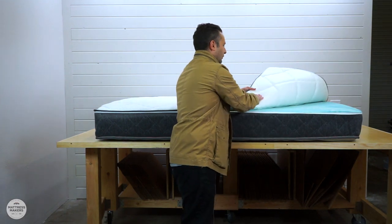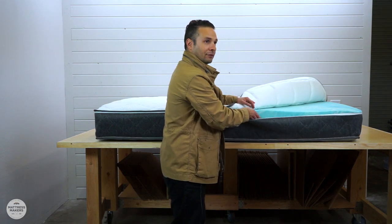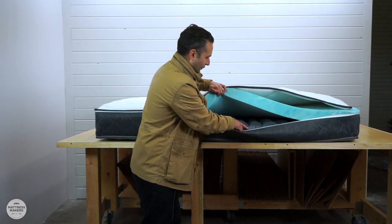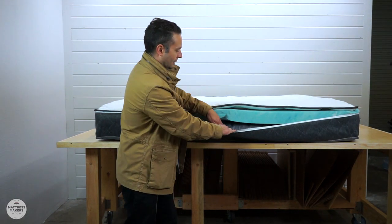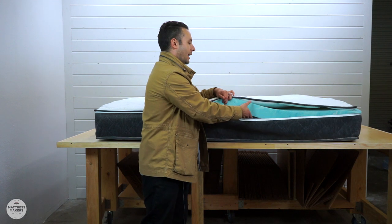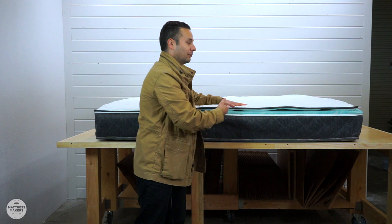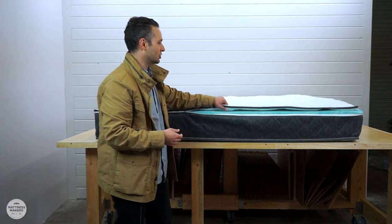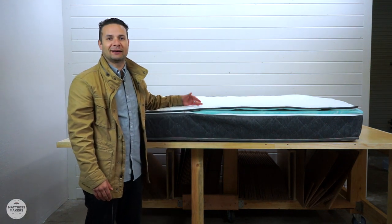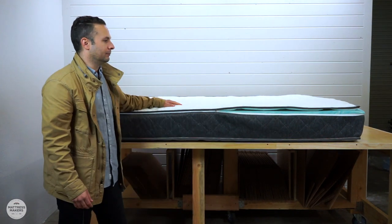Inside the quilting there's an inch of high-density foam, then three inches of five-pound gel-infused memory foam, and then here's that air bladder. So in this mattress the support layer is the air chamber, the comfort layer is the memory foam, and the cover has about an inch of padding in the quilting. It's going to feel like an actual mattress instead of sleeping on an air bed while traveling — a much improved mattress for the customer.